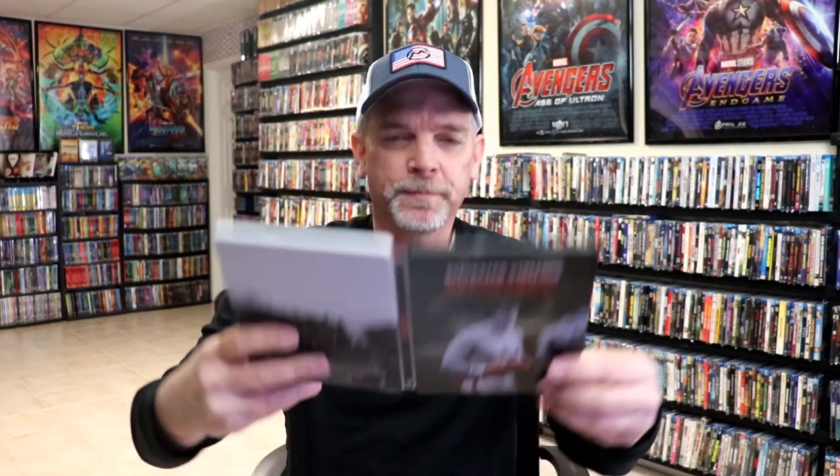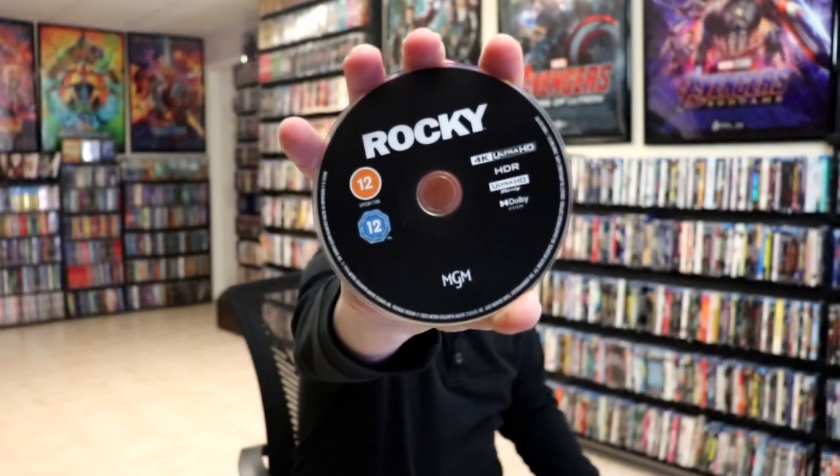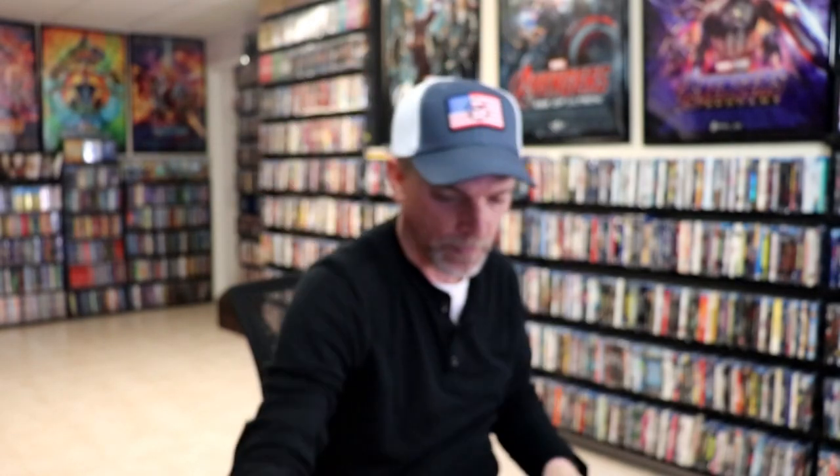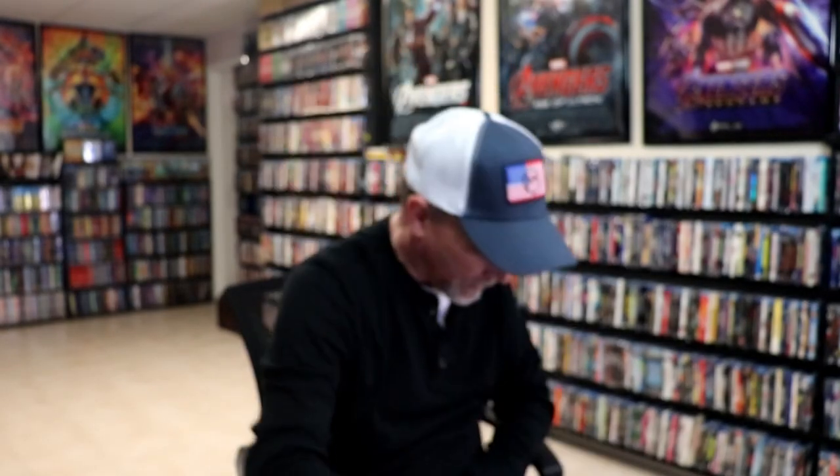It could do without the text at the bottom, though. We open it up. We've got our front and back together. On the inside, we do have our two discs. We have our 4K disc here in black, and we have our Blu-ray disc in blue. And we have some great looking inside artwork.